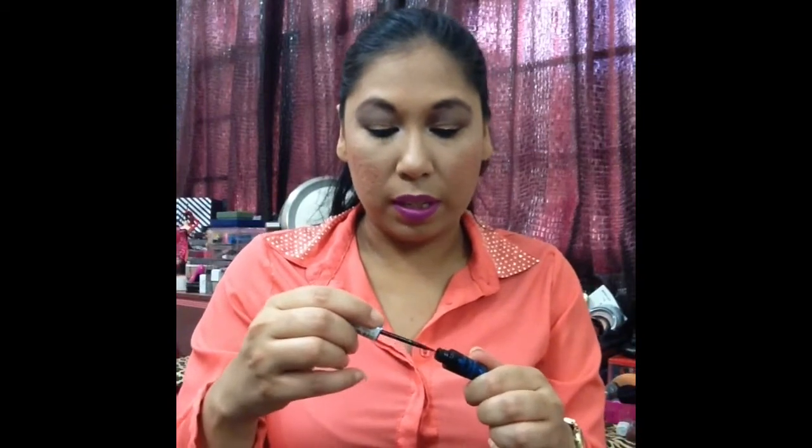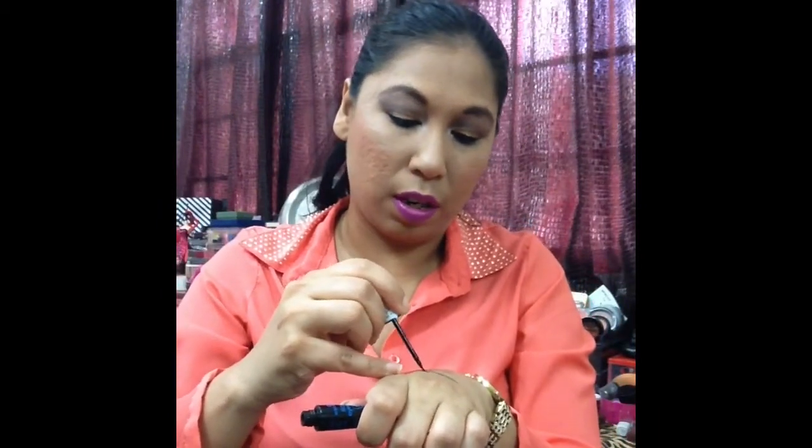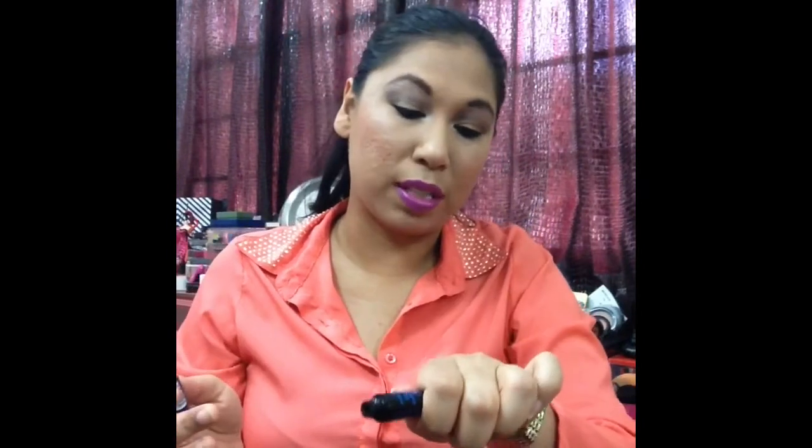The liquid eyeliner, on the other hand, is also felt tip but it's a little bigger. It's not like a pen, it's not a brush, but it's very flexible and it moves. The pen more or less dries matte, but the liquid eyeliner has a gloss or sheen to it. It does dry pretty — it doesn't dry matte, you do see a sheen — but it doesn't take too long to dry. Longer than the pen, but not nearly as long as the e.l.f. one takes to dry.